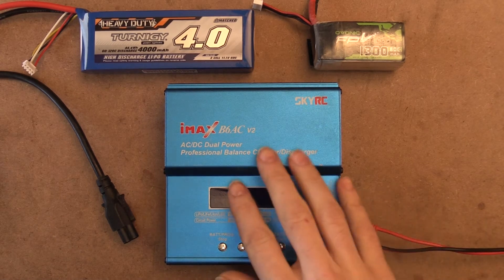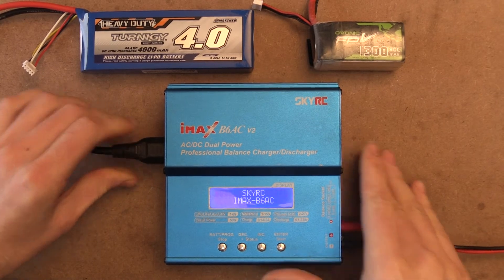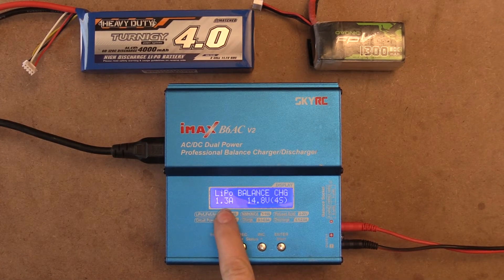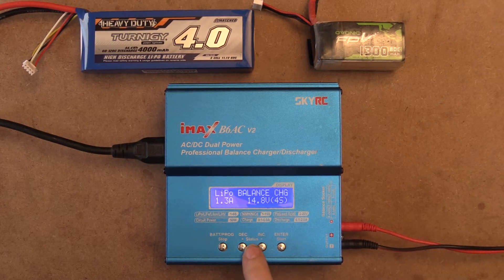Hey guys, welcome back to today's video. In today's video we are going to be talking about amps. So if you're wondering what I'm talking about, amperage is the setting on our IMAX B6ACV2 from SkyRC right here.